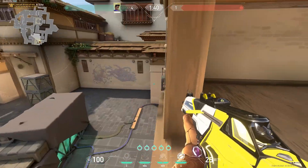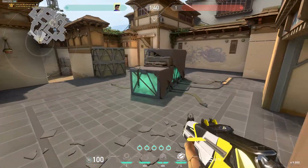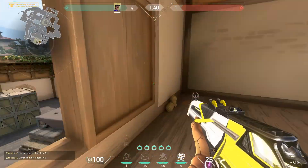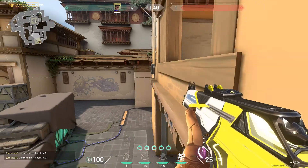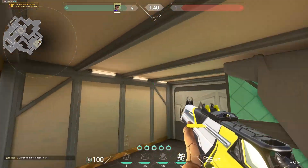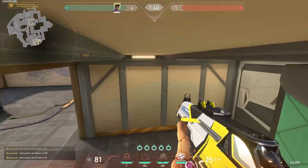You can also make those angles and just walk out — literally just walk out. It's a bit more consistent, and you can get to your pre-aim angles because you're facing the people, instead of jumping and failing.